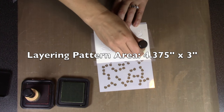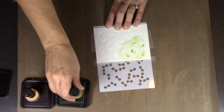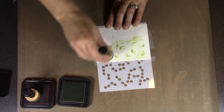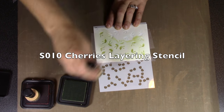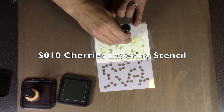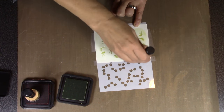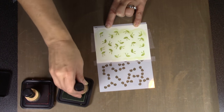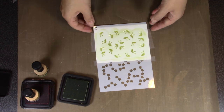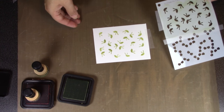You can also extend the pattern — do the two-step layering process, pick your stencil up, move it over, and repeat until you've covered a much larger area. The stencil I'm demonstrating first is the cherries layering stencil. I'm taking some green ink with a blending tool and swirling it around through the top half of the stencil to create all the stems and leaves.